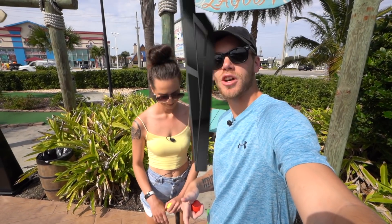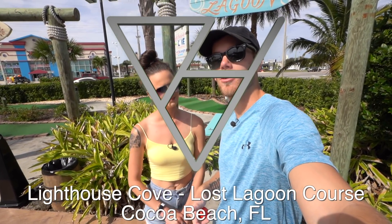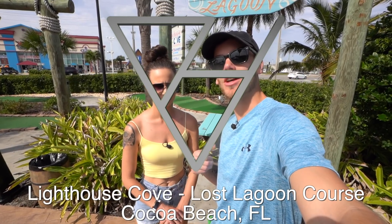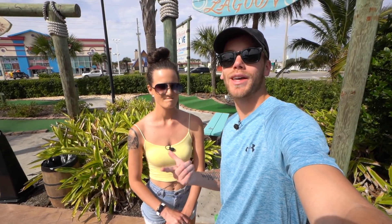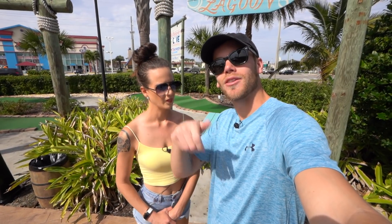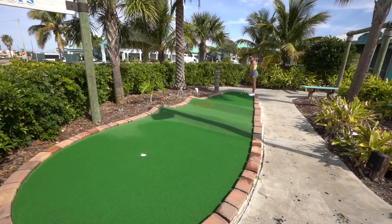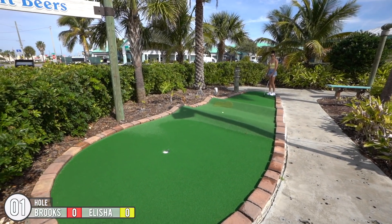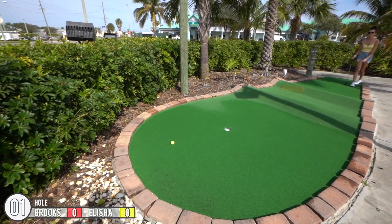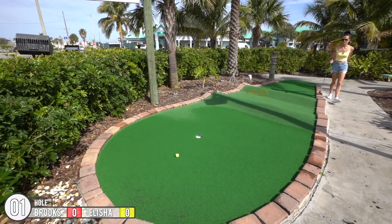What's going on BHV! Today we're out here at Lighthouse Cove mini golf in Cocoa Beach, Florida. Today's video we're checking out their Lost Lagoon course. Let us know in the comments down below — are you Team Alicia or Team Brooks? Who do you think's gonna win? Drop a like if you're excited and subscribe if you're new. Let's get it started!